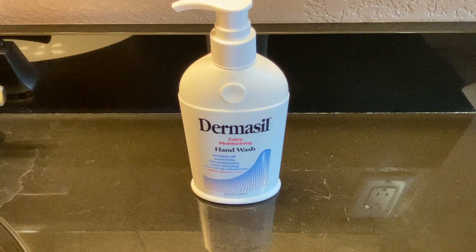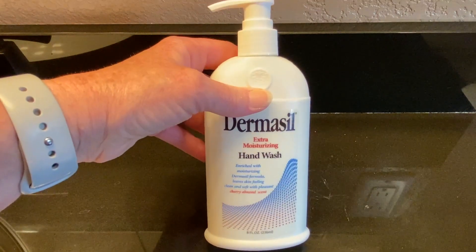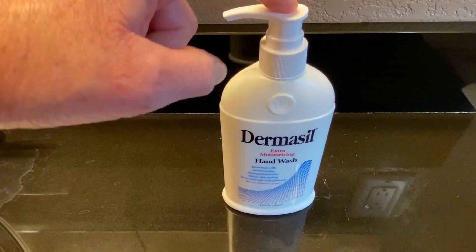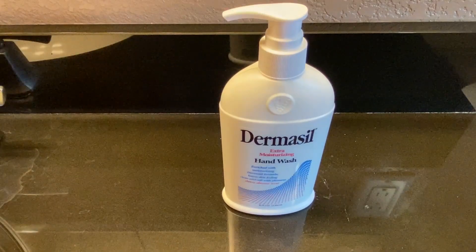If you have sensitive skin, you might want to look at this Dermacil Extra Moisturizing Hand Wash. This is an 8-ounce bottle, and it has this nice little pump on top to pump out the product.